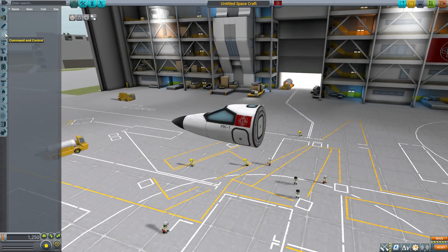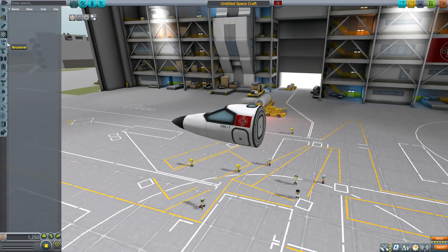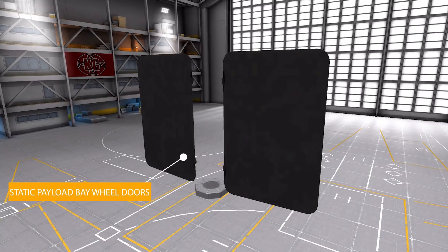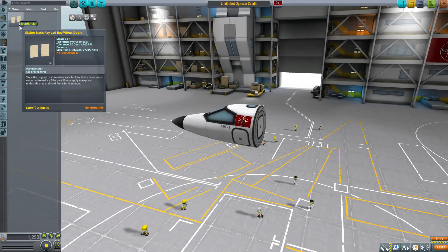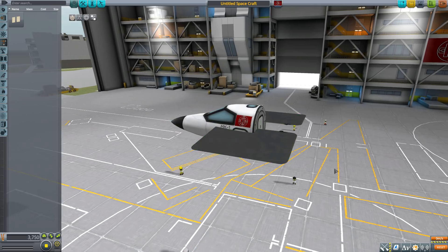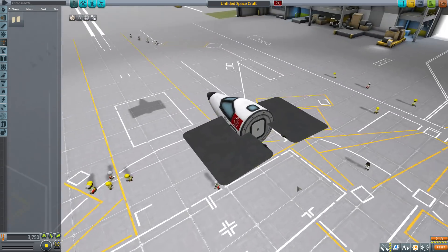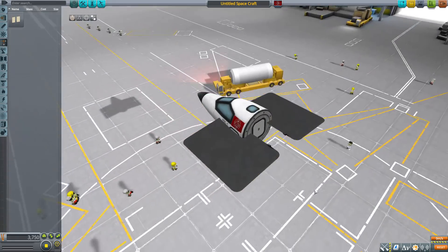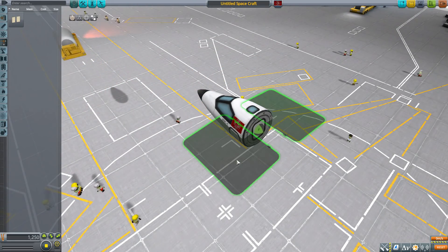Popping that off, there's nothing in command and control. In structural, we have the Skylon Static Payload Bay wheeled doors — literally just doors for the landing gear bay, specifically for the cargo section. The cargo section doesn't come with built-in doors, so you have to place these things onto it. They are just two solid black doors to protect your wheels.